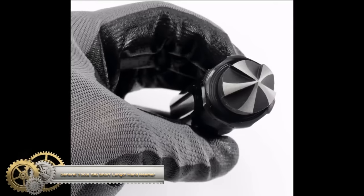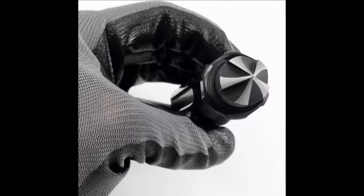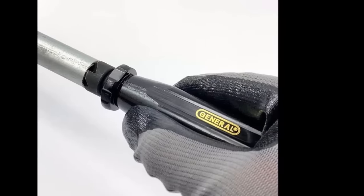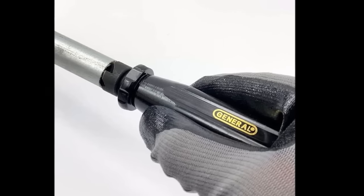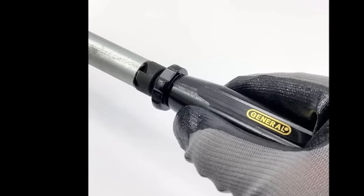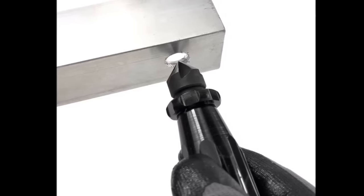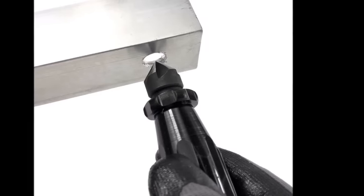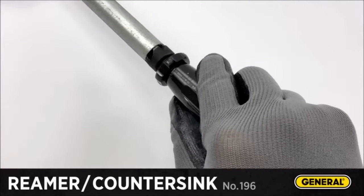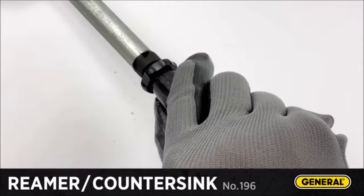The General Tools 196 short-length hand reamer and countersink is a versatile tool that excels at various tasks, including removing burrs from cut pipe, tubing, and conduit, enlarging and countersinking holes in materials like wood, brass, and plastic, and countersinking screws in soft materials. With a compact cutting head featuring five flutes, it ensures quick and efficient work. The tool's handle is built for durability and ergonomic comfort, making it a valuable addition to any DIYer or professional's toolkit. Its versatility, lightweight design, heavy-duty construction, and ease of use make it an excellent choice for a wide range of tasks.